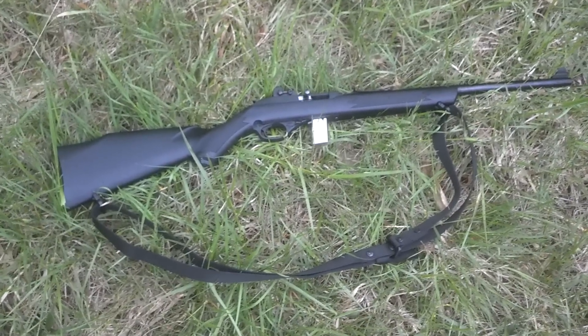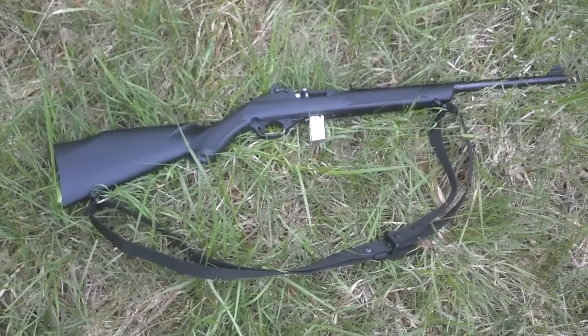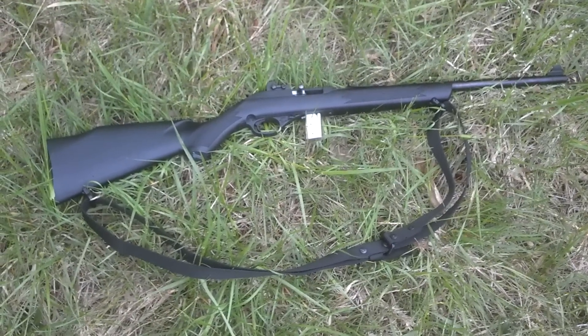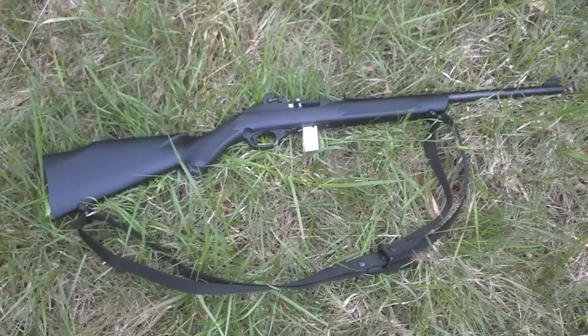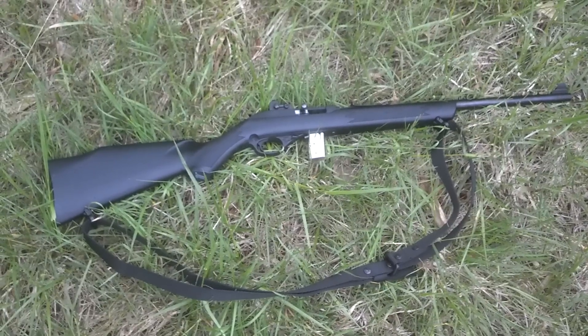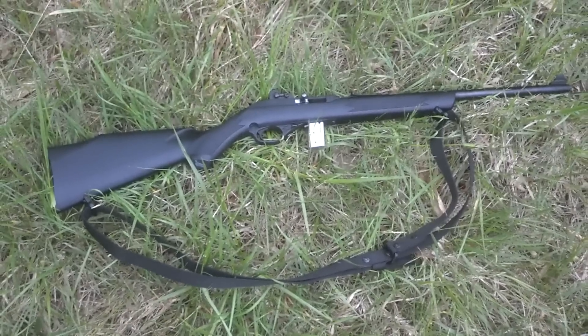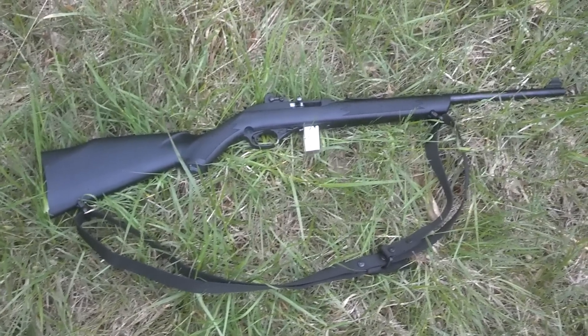This is a Marlin 795 10-round magazine fed semi-automatic rifle. I just picked this up a couple of weeks ago and I'm very happy with this little gun. I picked it up just as a barn gun, a raccoon blaster. I was just going to hang a laser off the front of it and call it a day.